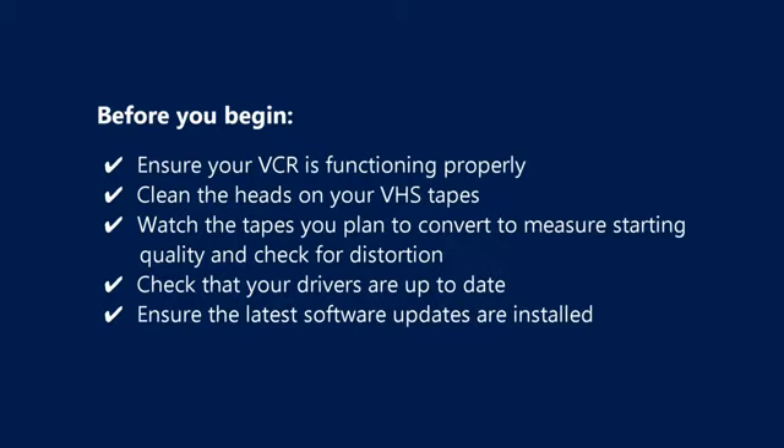Ensure your VCR is functioning properly. Clean the heads on your VHS tapes. Watch the tapes you plan to convert to measure starting quality and check for distortion. Check that your drivers are up to date. Ensure the latest software updates are installed.